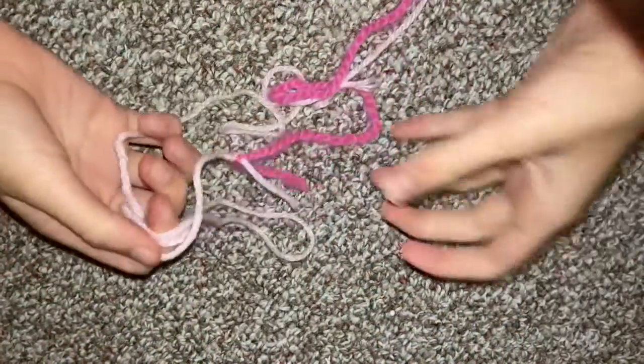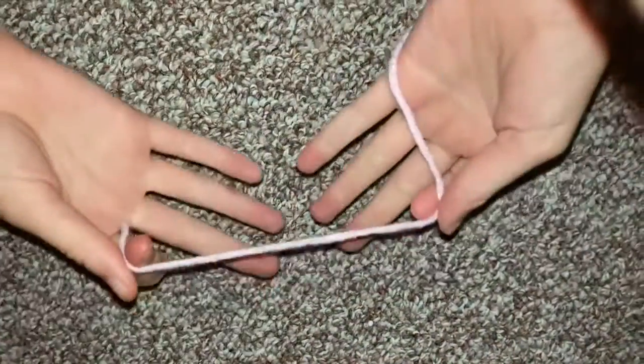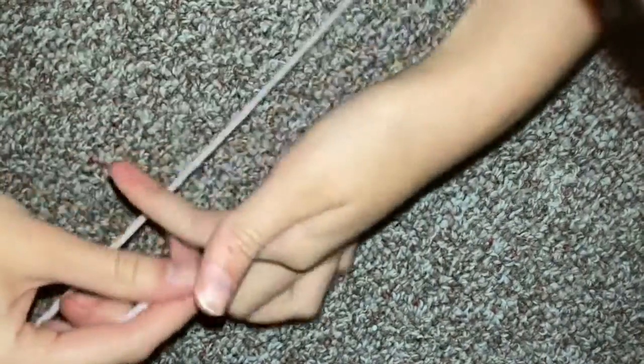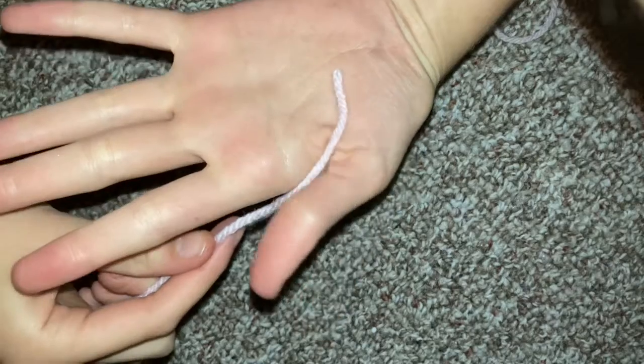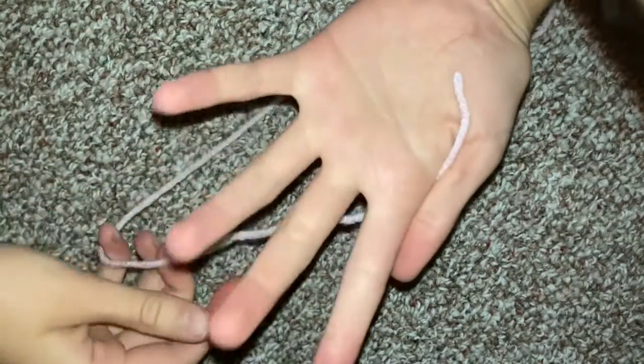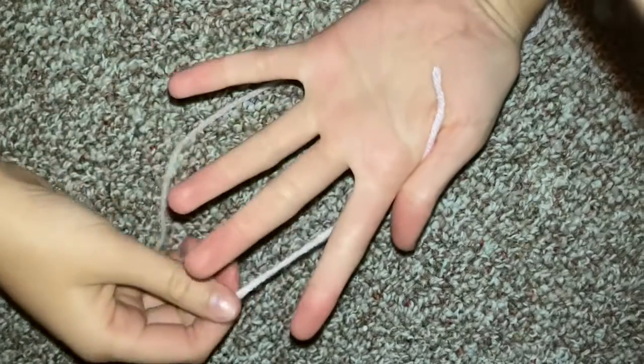Today we're going to be finger weaving with yarn. To start, you're going to want to take the first part of your yarn and tuck it in between your thumb and your index finger like that. Make sure it's good and it won't fall out. And then you're going to start weaving.